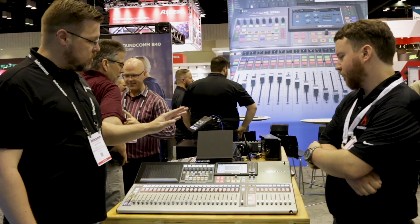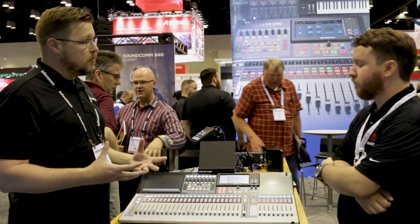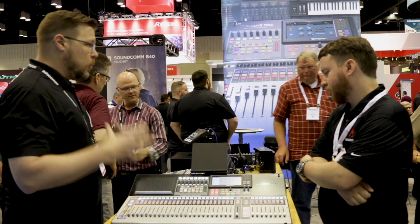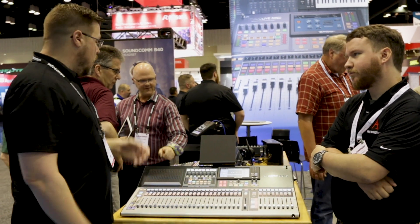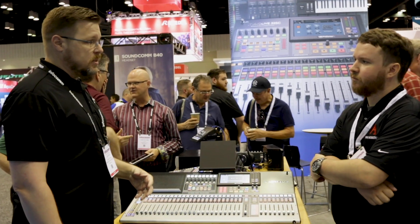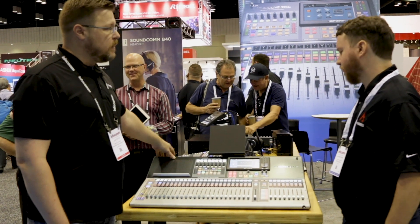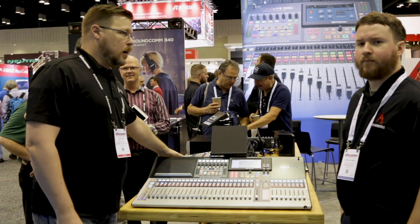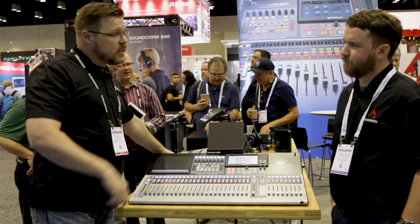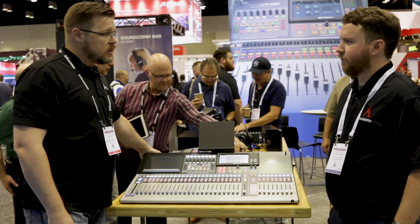There are a lot of cool features on this. You have 24 DCAs and a lot of flexibility to do group mixing the way that you want to do it. We also have the full UCO system that goes along with this, with 16 outputs directly on the back via combo jacks — TRS and XLR.